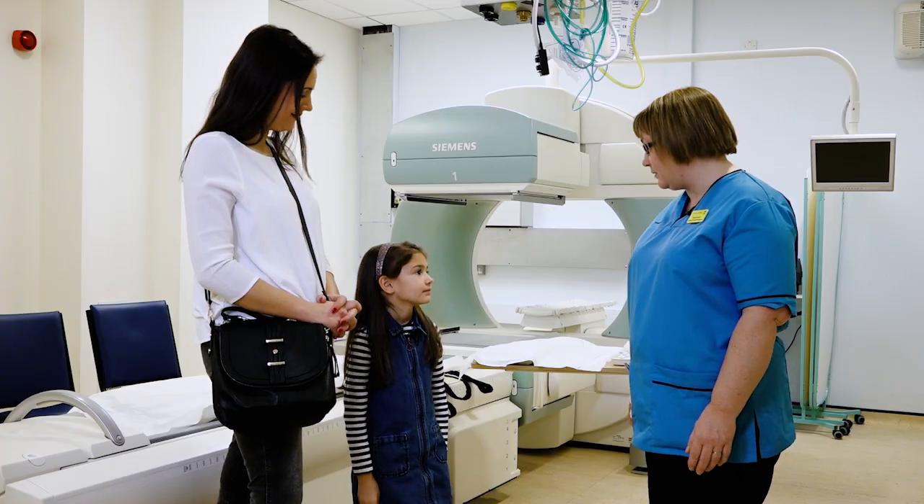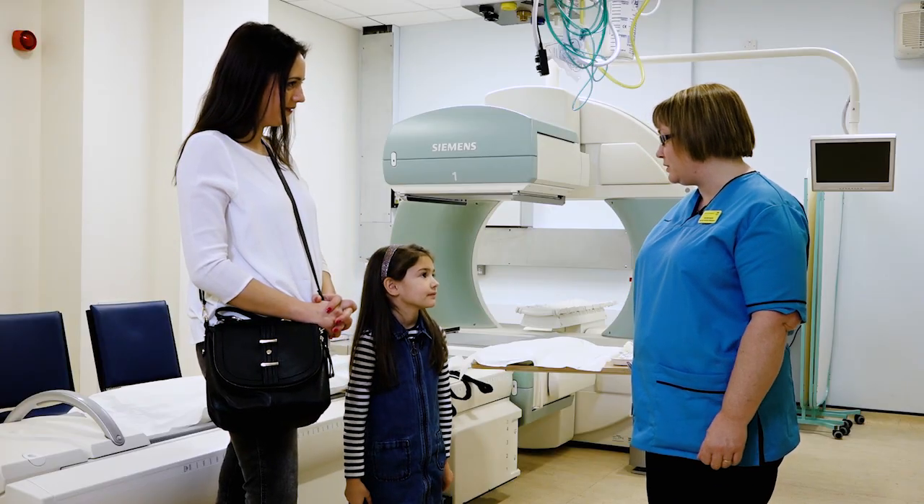Hi Scarlett, I'm Shona. You're here today so we can show you what we do for a DMSA scan. Why would anyone need a test like this? Sometimes when you've not been feeling well, the doctors like us to check that your kidneys are okay.